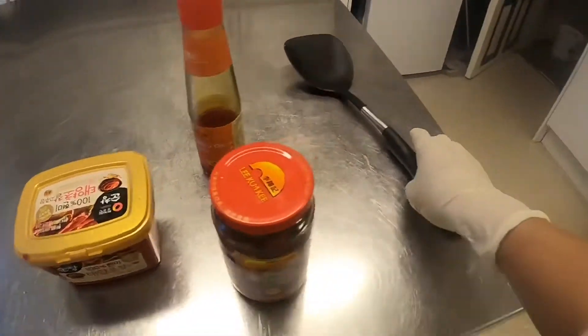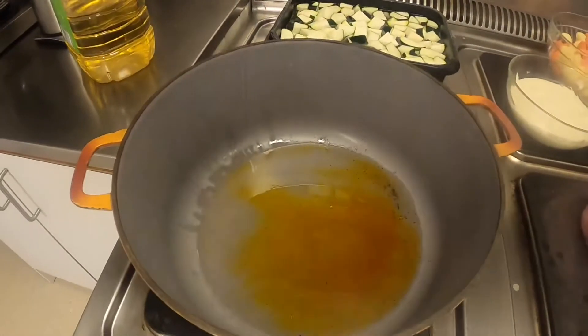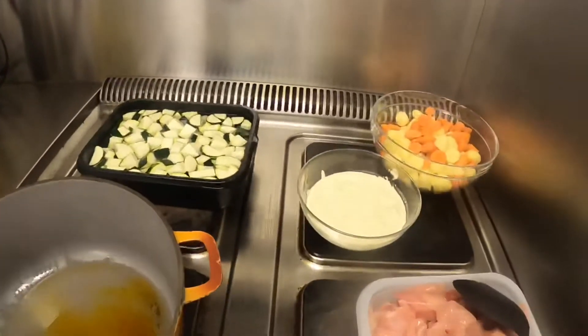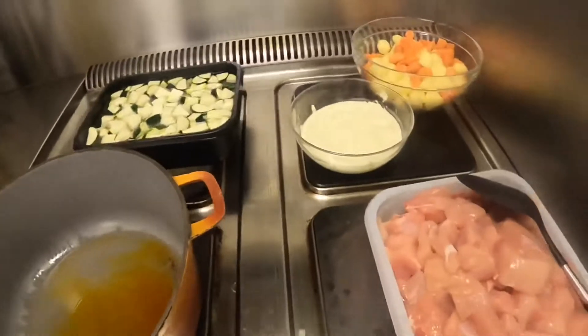So, today's menu, guys — magluluto ako ng chicken with vegetables. So, really, yung recipe ko ito, guys. Mind the ingredients.